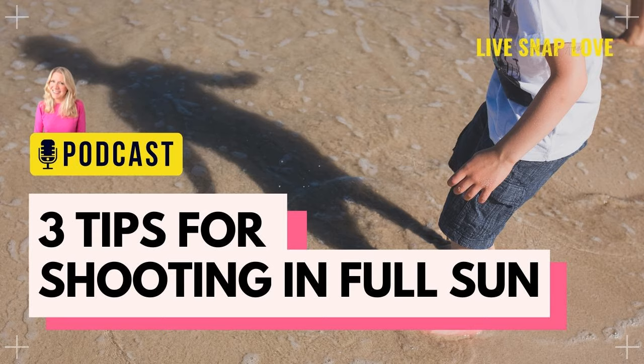Hello there, welcome back. You are listening to the Photography Made Simple podcast with me, your host Audrey-Anne, where my goal is to help you capture the beauty of your days through photography.